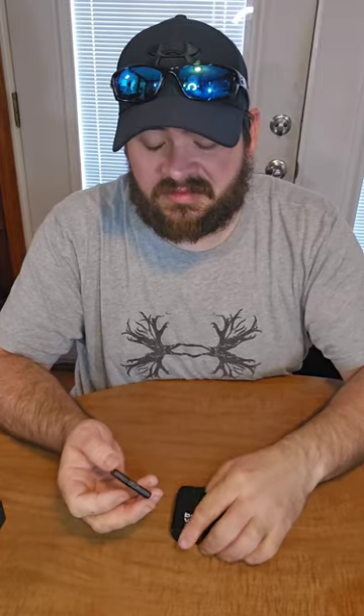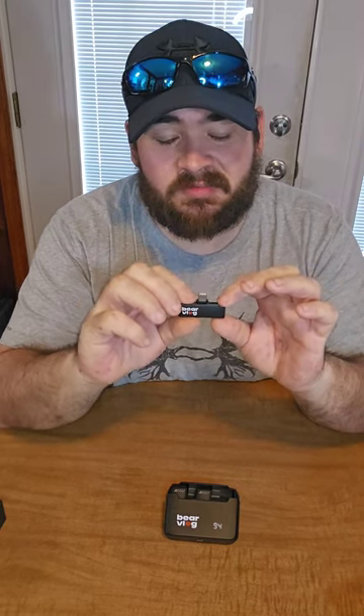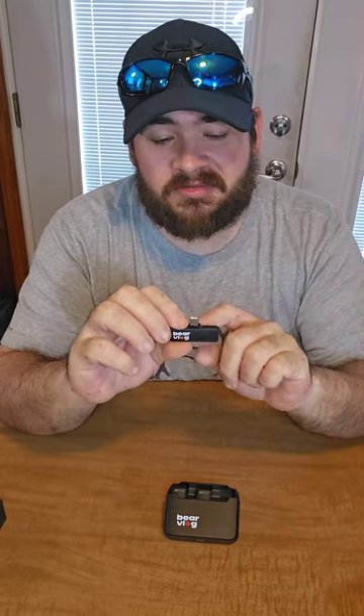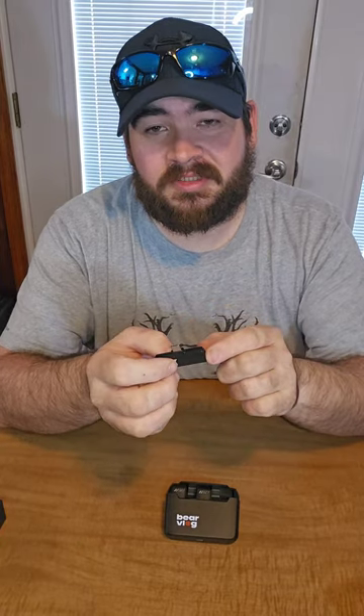The receiver itself is not powered — you don't have to charge it or anything. You just plug it right into your charging port on your phone. And what's really nice is they also include a port on the side, so that while you're using the receiver, you can still be charging your phone.